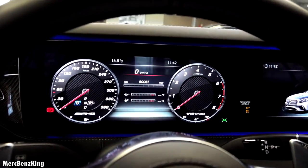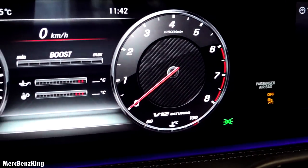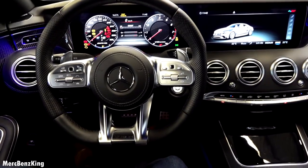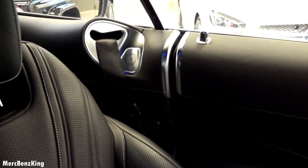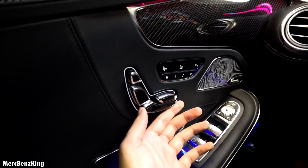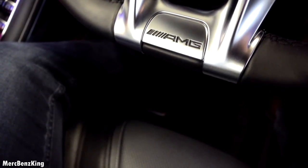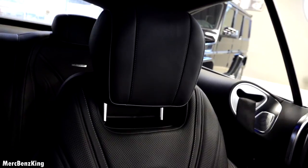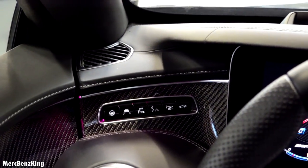The digital screen in front of us says V12 Biturbo. The seat belt pops out. It has a Burmester sound system and you can adjust the seats in many different ways — the leg extensions, the headrest, you can put it down and up. There are also some assistant options.